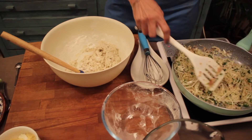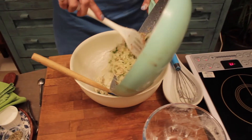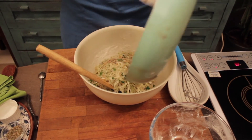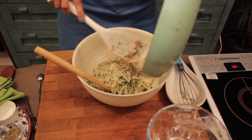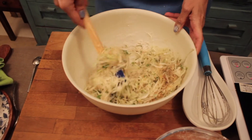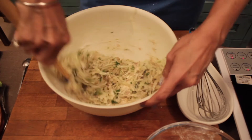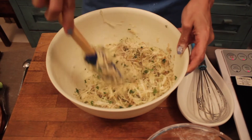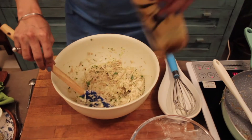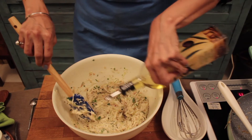To this I am going to add in my cabbage mix. There goes our cabbage mix. Mix all your ingredients until they are well incorporated. Mix them well. I am going to add in two tablespoons of olive oil.